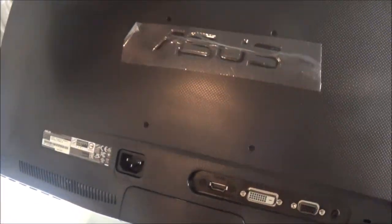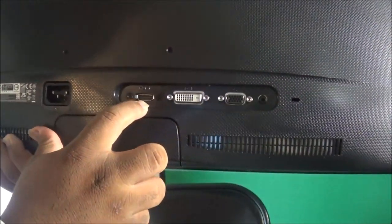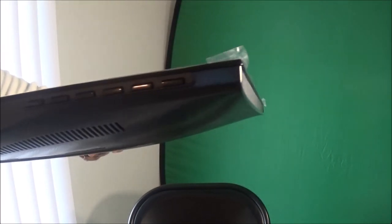Let's look at the back. You got your power cable port right here — that's where you plug it in for power. You got your HDMI port, which I'll be using. You got your VGA and your DVI ports. That's your rundown of the back of the monitor.